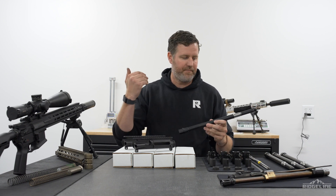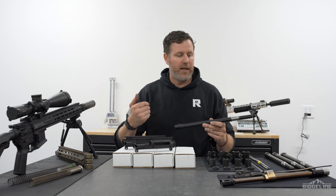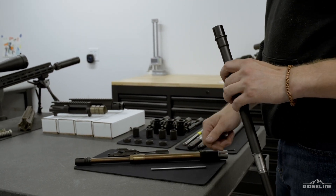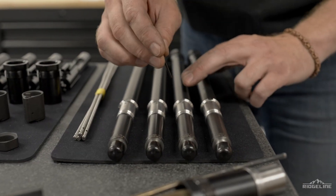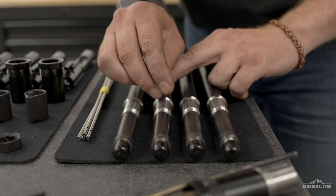These barrels are made for us, and each one comes here and gets inspected individually. Before it's even assembled, every single barrel gets borescoped, run through a straightness gauge - every single aspect is double-checked to make sure it is perfect before it goes together.